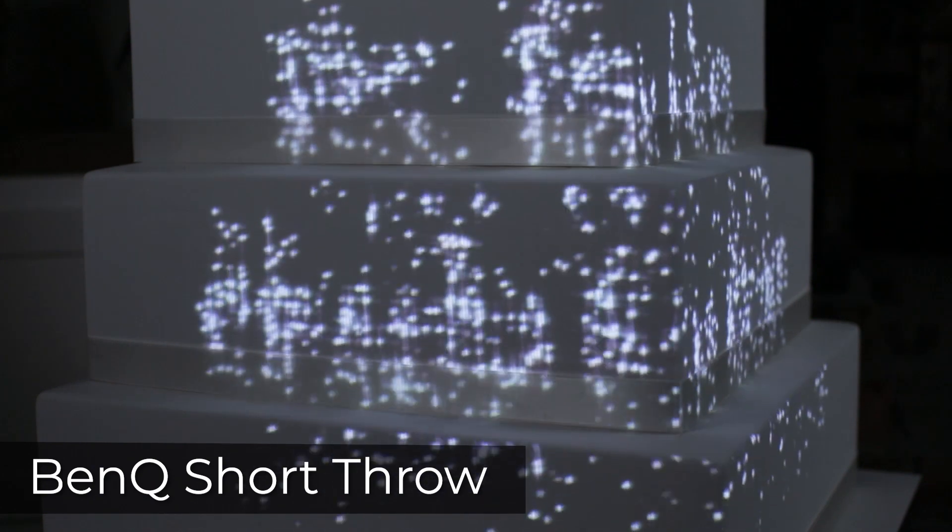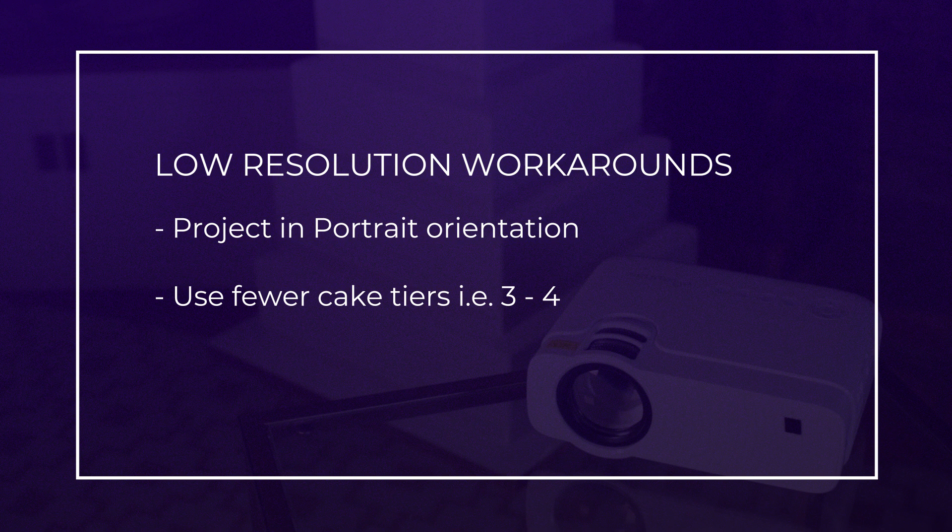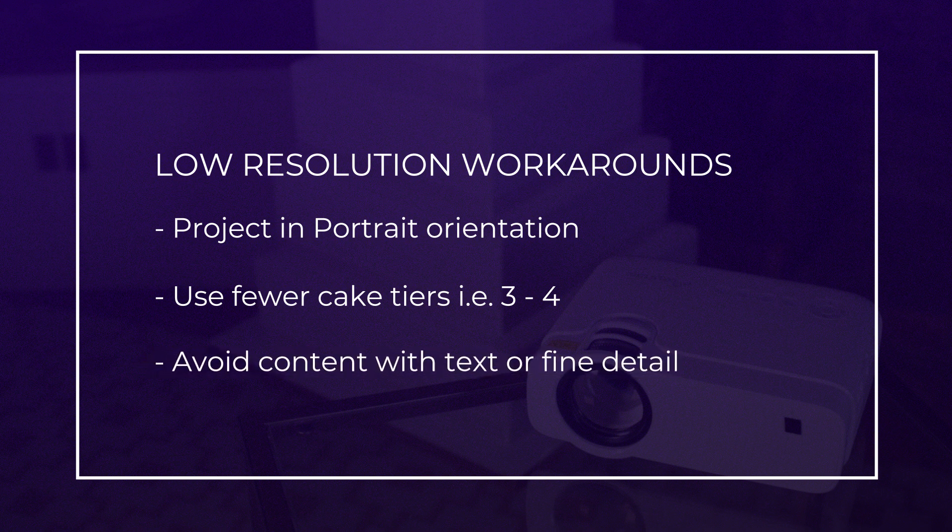If you are using a projector without a lot of resolution for cake mapping, you could try to squeeze some more resolution out of the projector by mounting it on its side and using a portrait orientation. But you risk damaging the machine if it doesn't specifically say that it is designed to be mounted in portrait mode, and I didn't find any information suggesting that this projector would be happy in that orientation. Also, if you are using a projector without a lot of resolution, you might think about using fewer tiers for your cake. What this does is essentially reduce the surface over which the pixels are spread out — the pixels will appear smaller and packed more tightly together so that you can't see each individual one as easily.